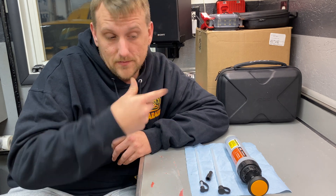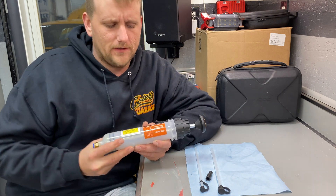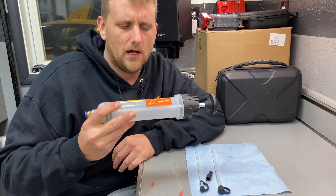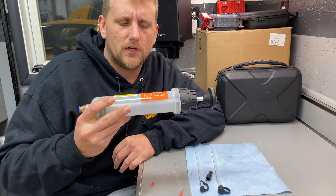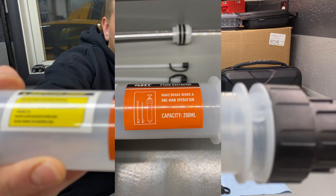I wanted something I could wash out, clean, and keep in my drawer for jobs like this. So I got on Amazon and found there's a bunch of companies that make these, but they all basically look the same.